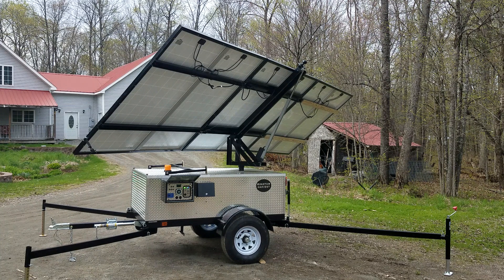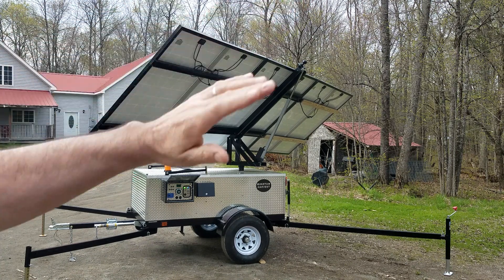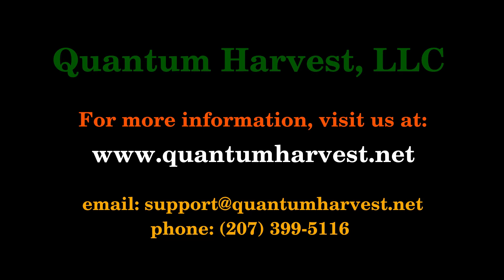That's basically it. It's now going to sit there — it's pointed almost due west here since it's late in the afternoon. When it gets dark, it's going to pick itself up, turn around, face the east, and just wait for morning. That's basically it.